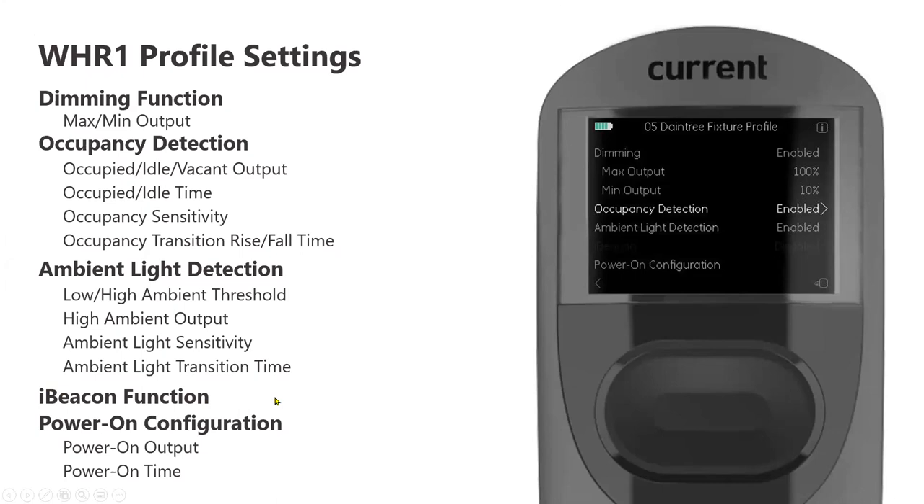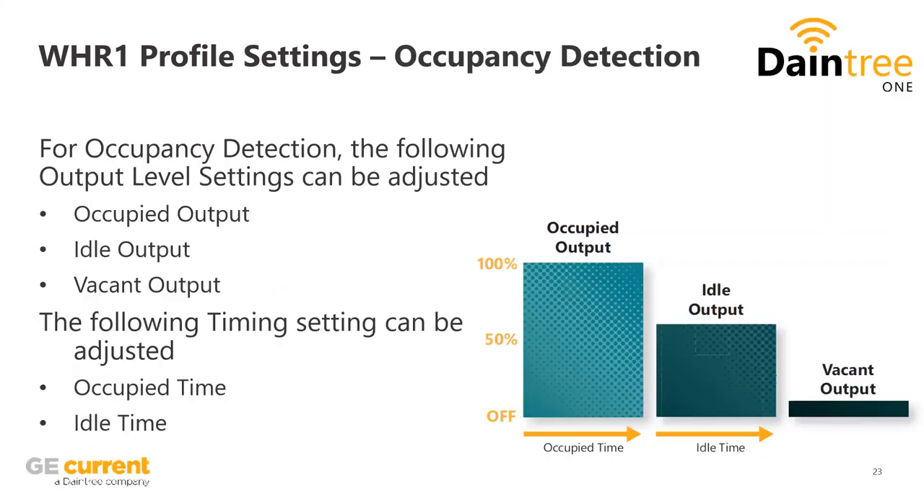There's also iBeacon functionality. The Bluetooth part, in conjunction, has iBeaconing certification, so on our highest network tier you can utilize the sensor as a data point on the ceiling — think of it like GPS pinging satellites. The sensors in these fixtures can be used for asset tracking as data points on the ceiling to indicate location on the floor. Because of our open software side, we can partner with third-party companies like Pointer or Zebra, and they can use our sensors to find out where equipment — for example, a forklift — is on the floor.